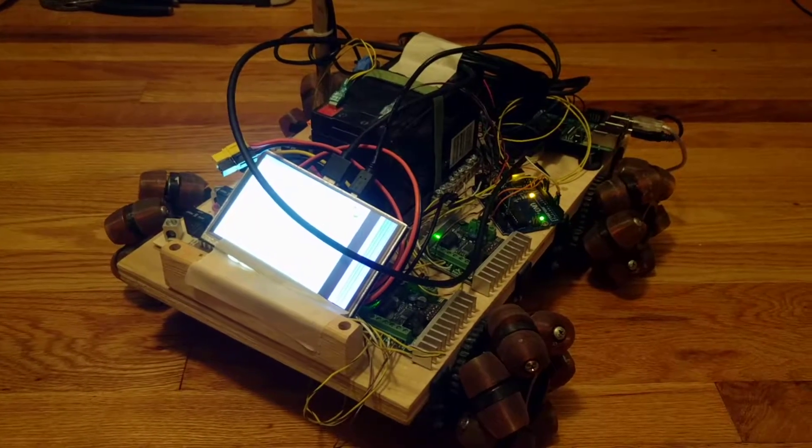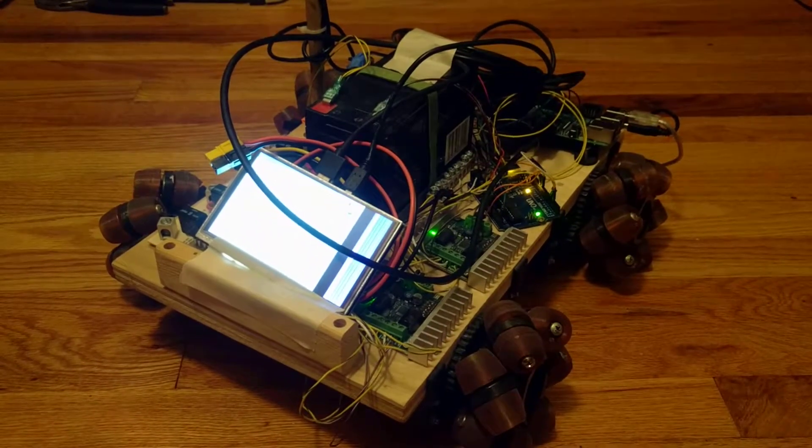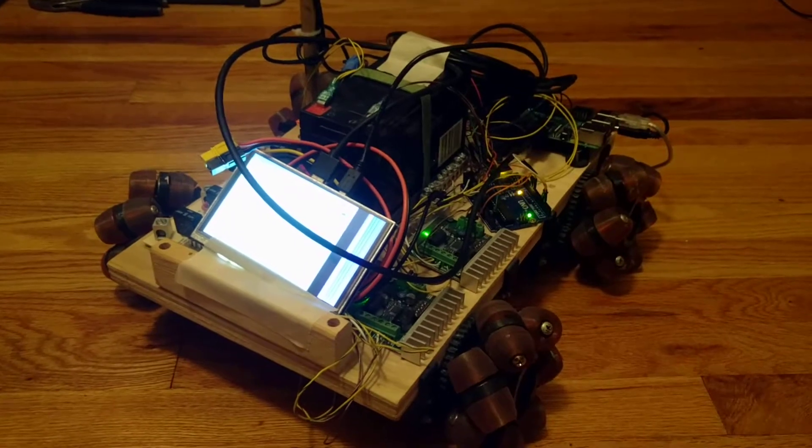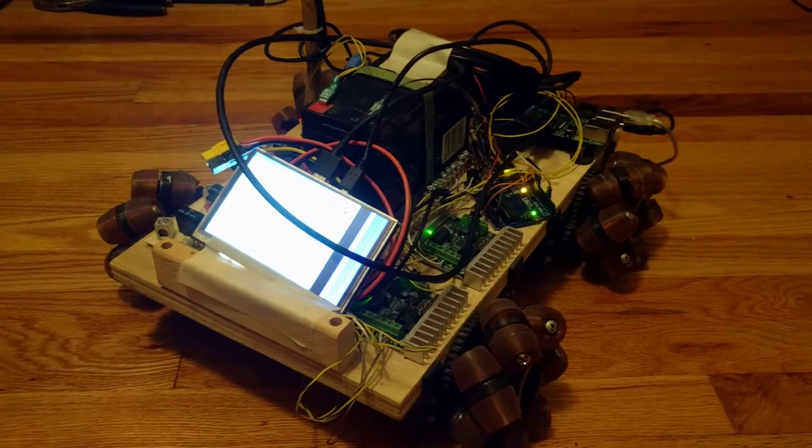Either one of those crashes would kill the controls but still keep sending out the last command received from the controller, so the robot would take off and never stop — just smash into a wall.